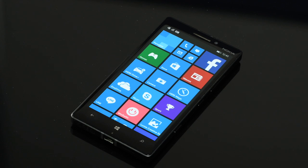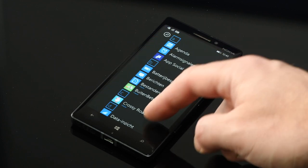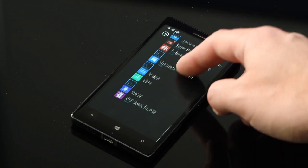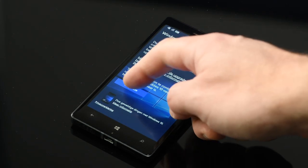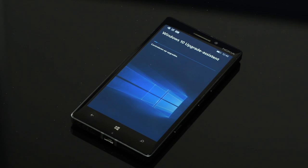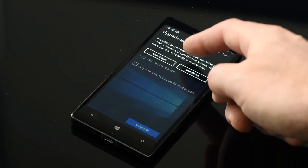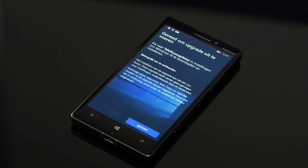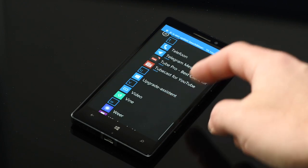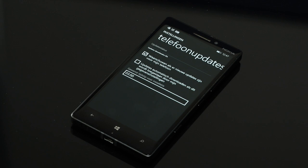This is basically a fully updated Lumia phone. Now I'm going to upgrade this even further to Windows Phone 10. Go to the Windows Upgrade Assistant, click next — it's checking if this one can be upgraded. It's available. Now it says update is available and we can download the upgrade to Windows 10. This will take some time, it's a pretty large download. Now it's preparing the installation.